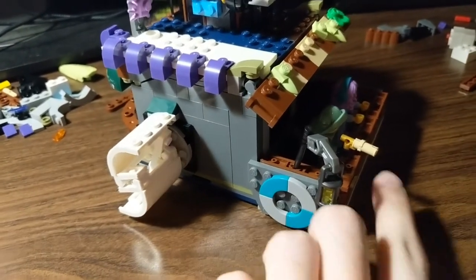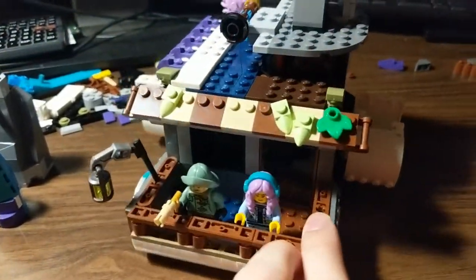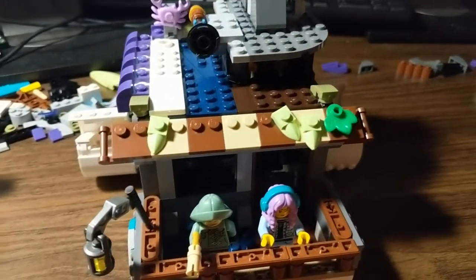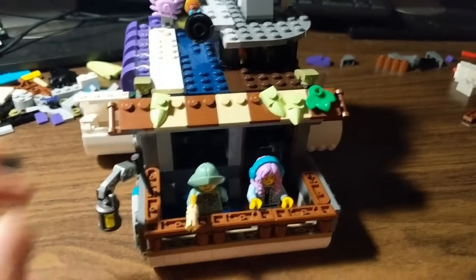I've got the life preserver design on this side and something different on the other side — I didn't have the same color pieces. And then a little bit of leaf detail, like a little bit of moss, overgrown stuff on the awning over the front.